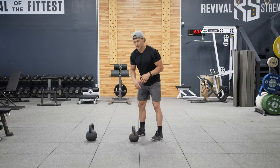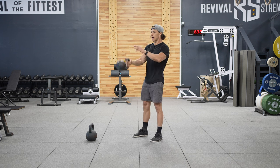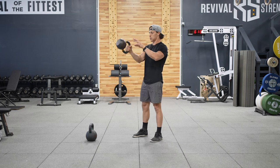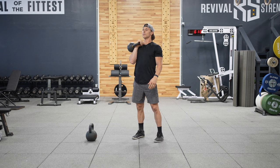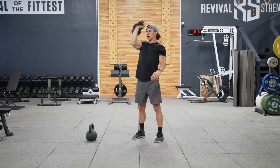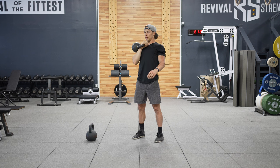We're going to start with 10 single arm swings. I love kettlebells because they allow us to do a lot of unilateral training, which is super important in Functional Bodybuilding. After those 10 single arm swings we're going to go to a strict press for 10. Something I see a lot when people press with kettlebells is using the incorrect rack position. When you get into the rack, I want to see a straight forearm, straight wrist, and your thumb pointed towards your chest.